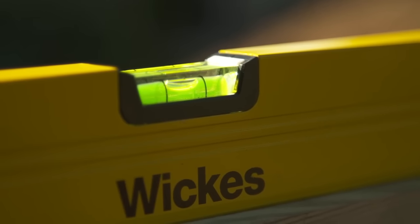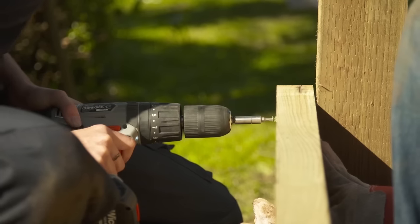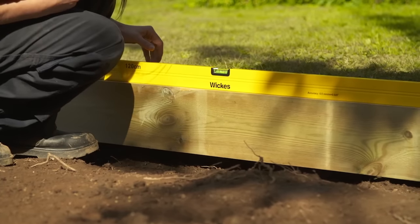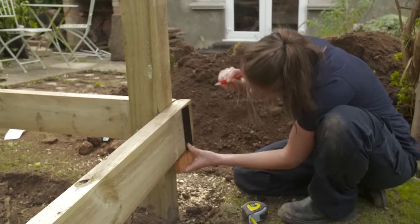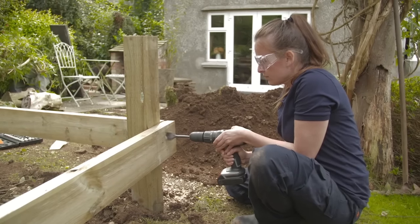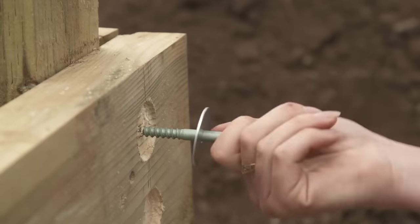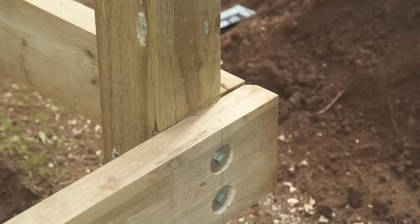Bear in mind this fall when checking the levels throughout the build. Put your spirit level on top of the frame and lift until it's at the required level, then secure it to the other corner post. Line the next piece of frame up with the corner of the one you've secured and repeat this process for all four sides, double checking that each side is level. Mark on the frame where the midpoint of the post is and use a set square to draw a straight line downwards. Draw guide marks 40 millimetres from the top and 40 millimetres from the bottom of the frame. Use a 40 millimetre flat wood drill bit to make countersunk holes around each of the marks before using an 8 millimetre wood drill bit to drill pilot holes. Hang a washer on the end of a 100 millimetre coach screw, insert it into the hole and hand tighten before securing it firmly in place with a 13 millimetre socket. Repeat this on each of the other corners.